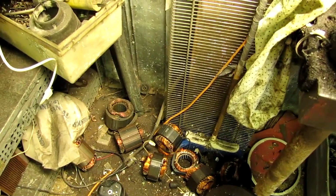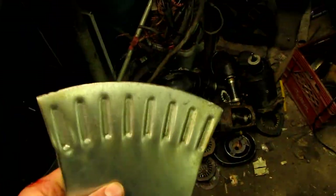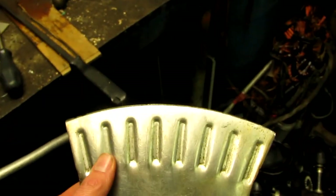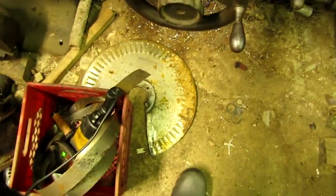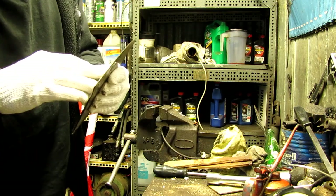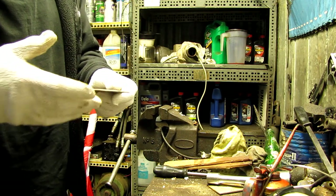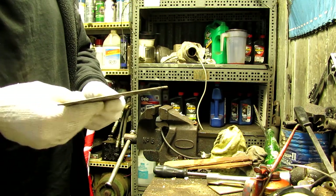I recommend not smashing your hand like I did, but it happens sometimes. You make mistakes. What I have here is a piece of a plow coulter from a piece of farm equipment — it's a very hard piece of spring steel, and I cut a section out of it. I sharpened it a little bit on the grinder, then used a file and stoned it just to make it a little more sharp — almost like an axe. That's to cut the copper wires in the stator itself.